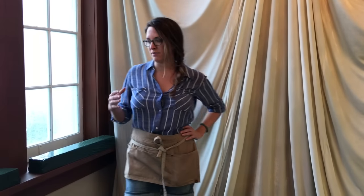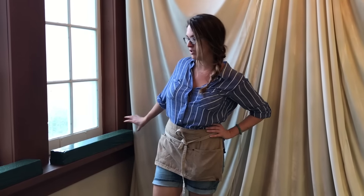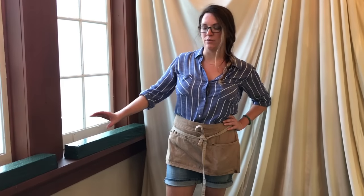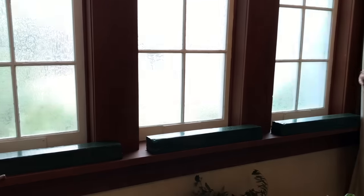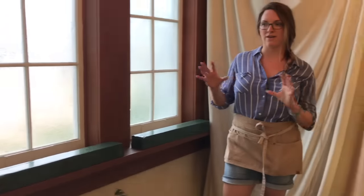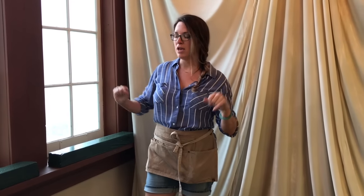Hey, this is Amy with Flower Moxie, and we're going to do a quick tutorial of how to do a floral runner. This is a bit of an installation, and today we're doing it on a window sill. This is the ceremony backdrop, but it could also be used on a mantle on a fireplace. A lot of venues have a fireplace and you want florals to go across the top of it.